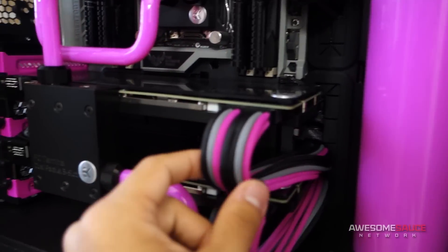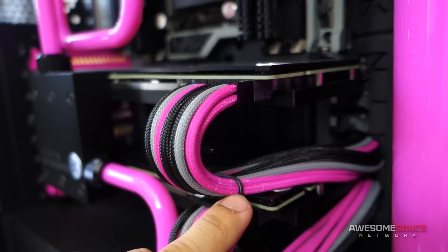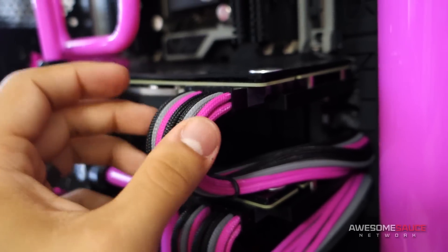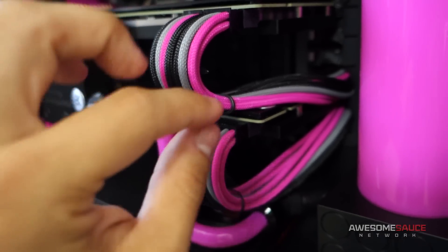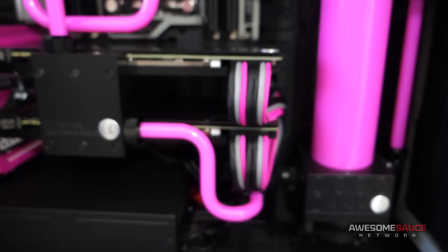Apart from that, I will say that some of the sleeving here — the paint has come off of the pink sleeving that I had initially custom painted. You can kind of see the white peeking through, and I think that's because when I was training the cables and getting my finger oils all over it, some of the paint rubbed off. But that's nothing that a little touch-up can't fix. I'm just going to get the same color paint and a little paintbrush and lightly fill in those gaps, and it should be good to go.